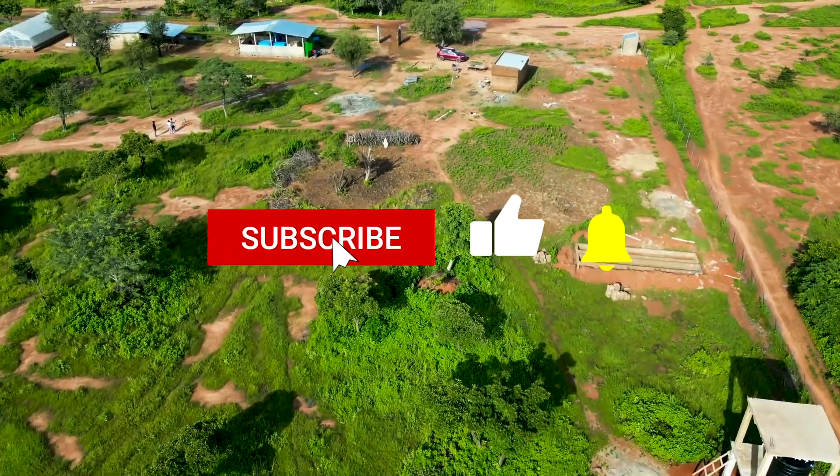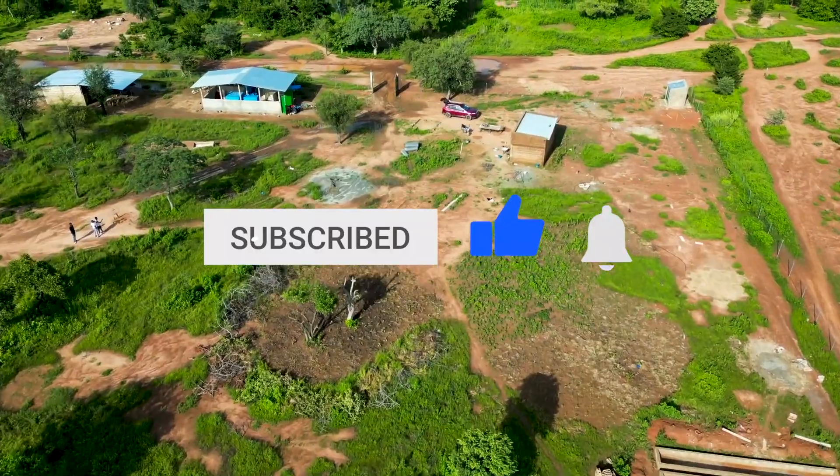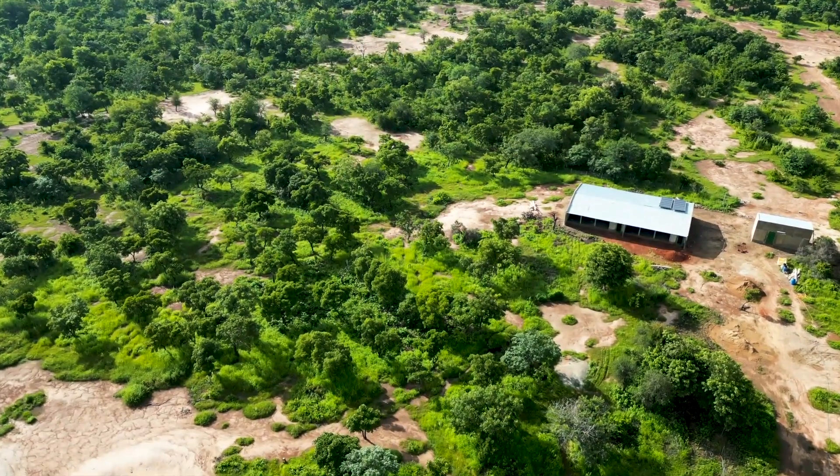Again, this has been a learning journey, and I'm more than happy that we decided to venture into black soldier fly farming. I look forward to sharing more updates with you towards the end of the year. So subscribe if you haven't already, so you don't miss any of our updates from the farm. See you in the next video.